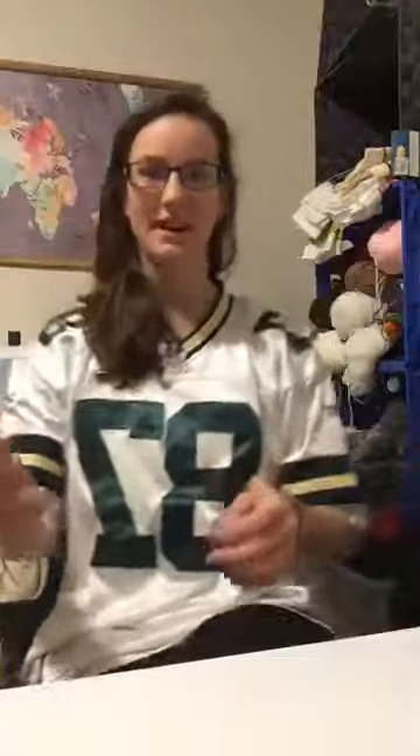Hello everybody! I know it's halftime during the Packer game today but I wanted to go through some of the bags with you guys. I had a little bit of a break with studying and I kind of had some time this evening that I didn't think I was going to have. So to get started, I suppose we could start talking about the bags.